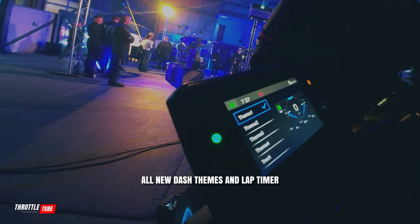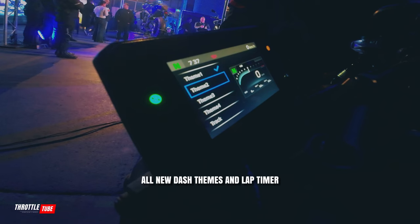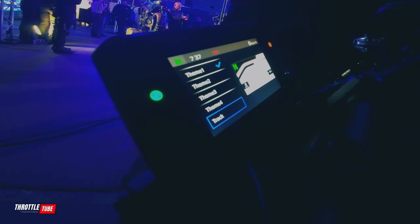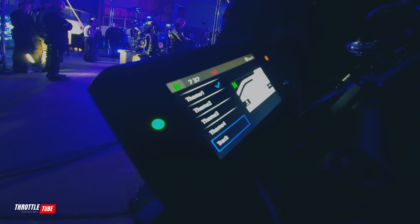And here it gets really cool. We get up close with the new dash and rider settings. So that's theme one, two, three, four, and then the track theme — with the lap timer.